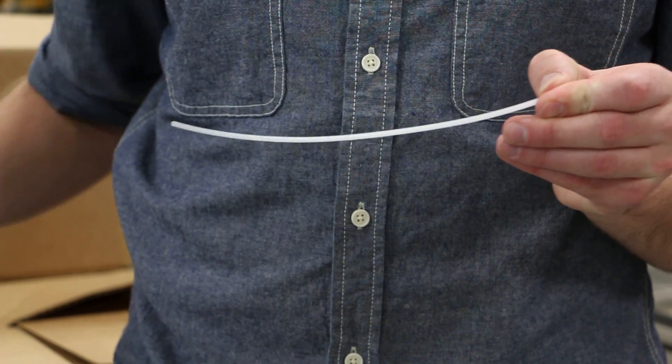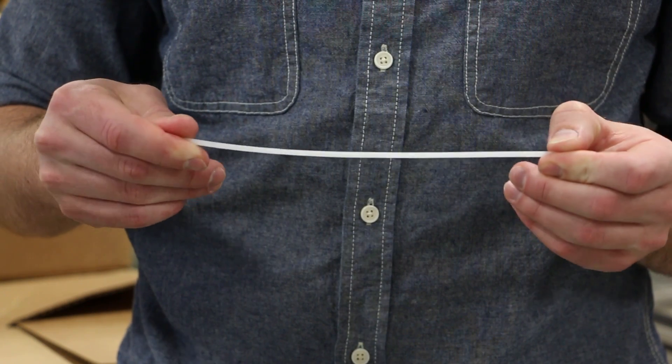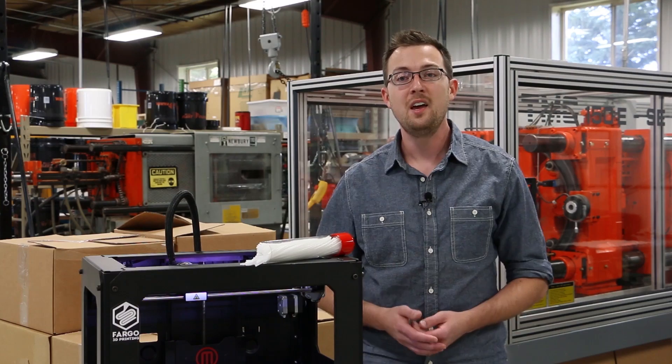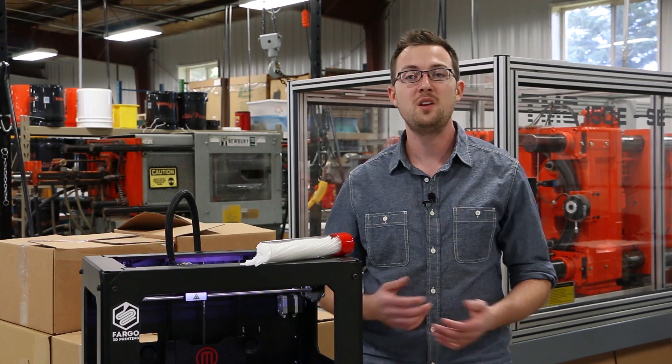DynaPurge 3D Clean comes conveniently packaged in stick form in either 1.75 or 3mm diameters. Only a small amount is needed to quickly and effectively purge your 3D printer hotend, ensuring a contamination-free 3D printing experience.